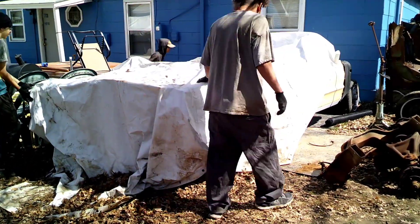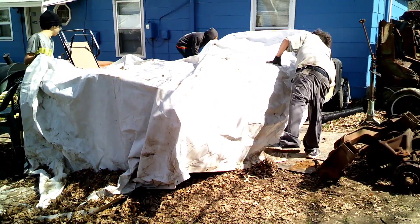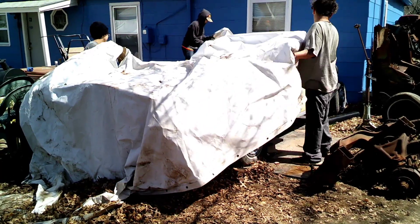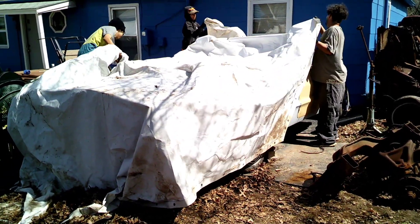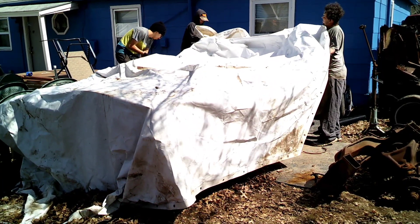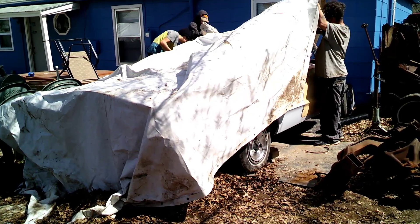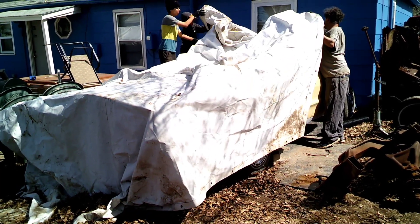Alright YouTube, it's your boy Polychris coming back at you with another quick video. This is the Y6 form, and man, this car has had major major metal work done to it. When I first got it, it was hit so hard the hood was over the convertible top.